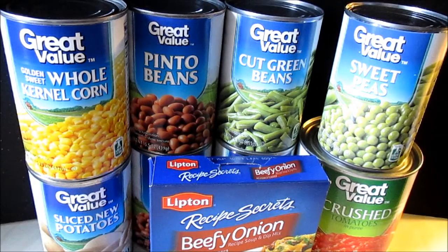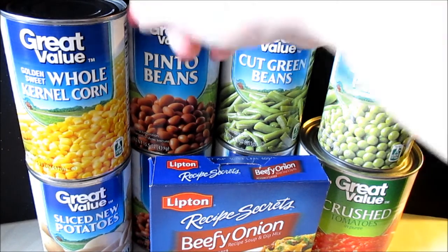Hello everyone and welcome to another In the Kitchen video. Today I'm going to be sharing with you another dump-it recipe. This one is going to be using the crock pot as well, and you're going to need one can of...